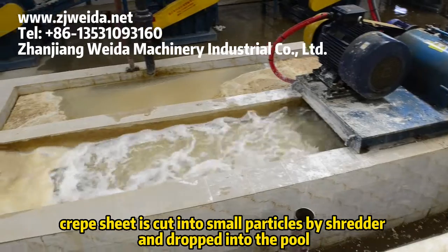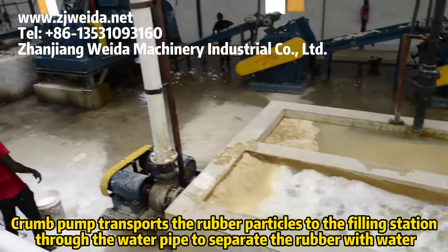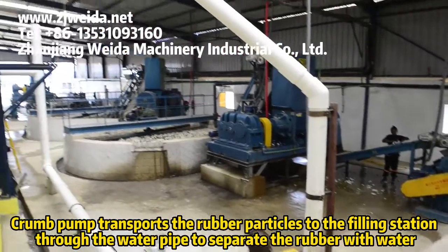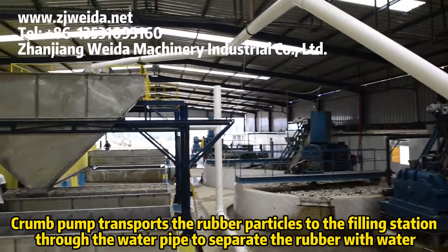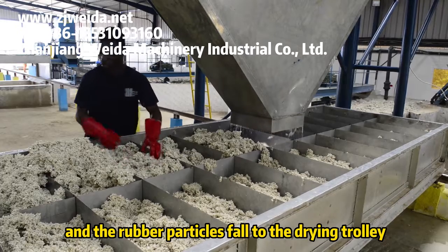The creeper sheet is cut into small particles by the shredder and dropped into the pool. The crown pump then transports the rubber particles to the filling station through the water pipe to separate the rubber from water, and the rubber particles fall onto the drying trolley.